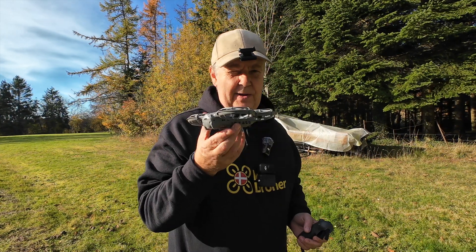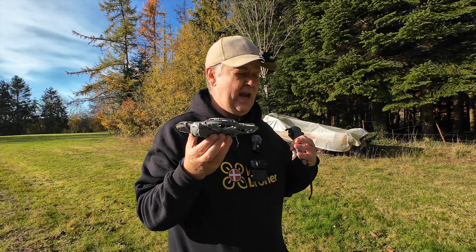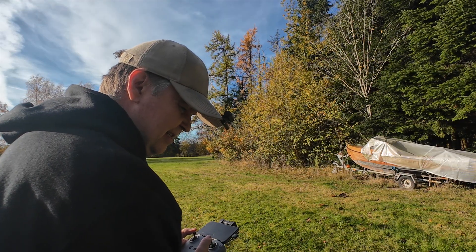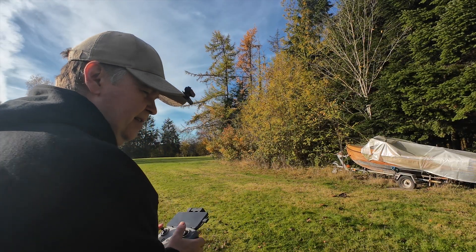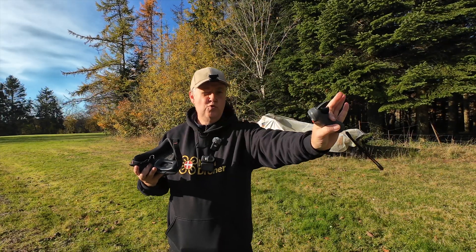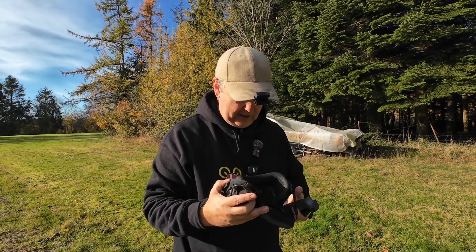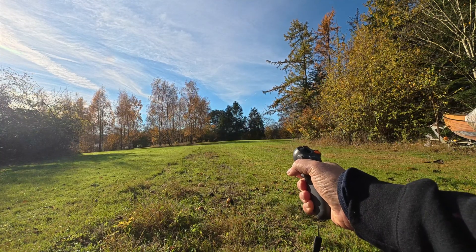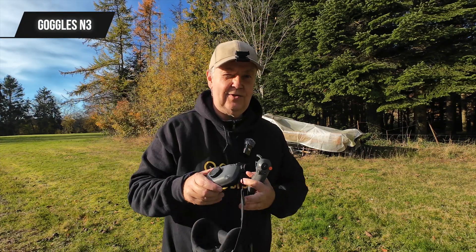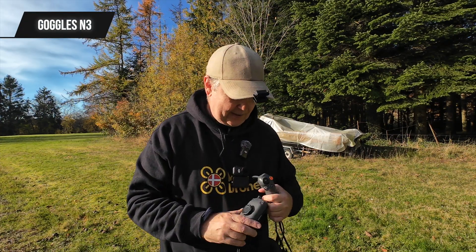So now we tried to fly it without any controls. We have used the phone. We have used the controller here to try and fly a little bit further away. We also tried the gestures. So that's four ways of controlling the drone. But it is also possible to use the motion controller 3 as well as the goggles 3 to fly this setup. So that's what we're going to try now.